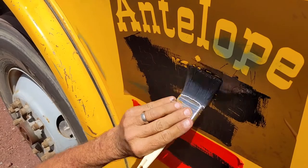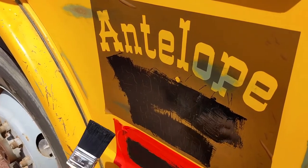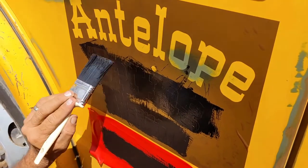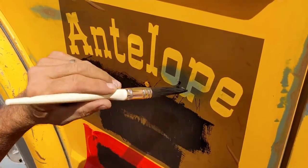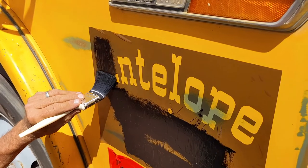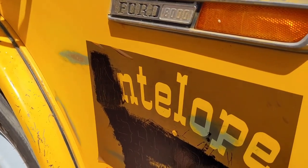Don't paint too hard so you don't accidentally lift one of the stencils off. Don't need any sealant after — One Shot doesn't need it.